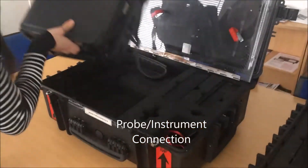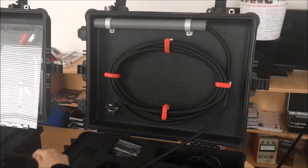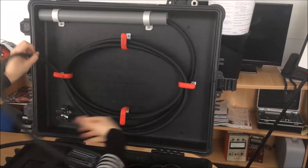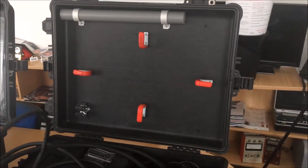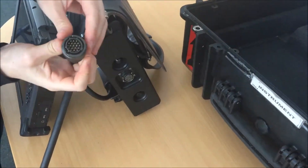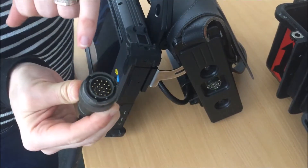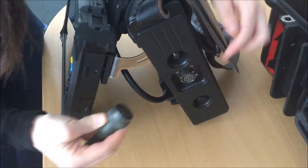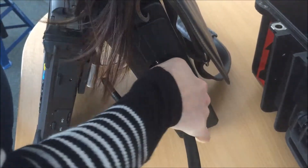Now we need to connect the probe to the instrument. We know that we can use probe 2 for this case. We have to connect it the right way — there's a fin on the connector that needs to line up with the fin slot. After that, we need to rotate the connector until it clicks.